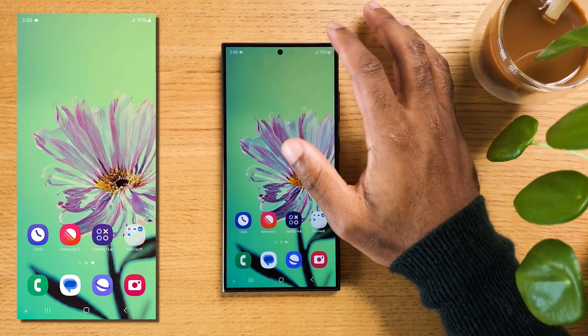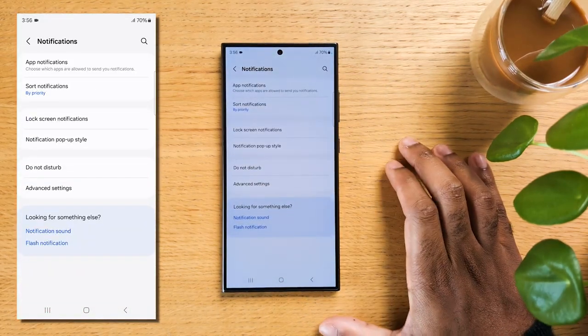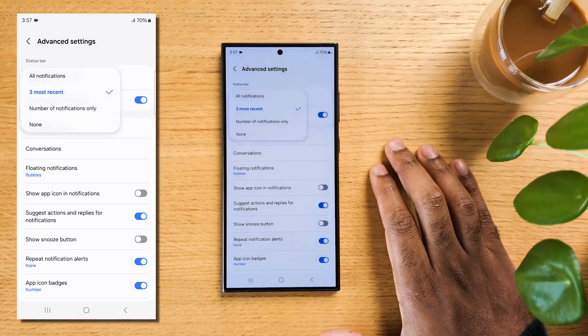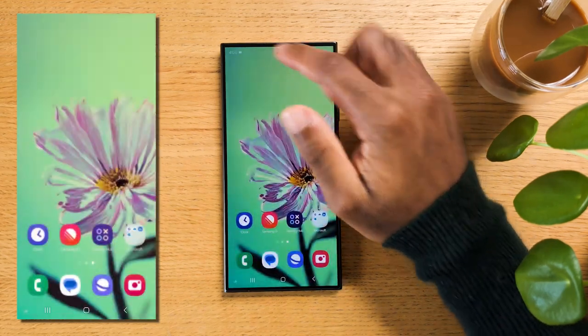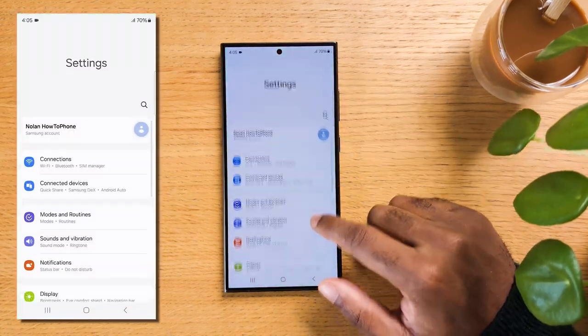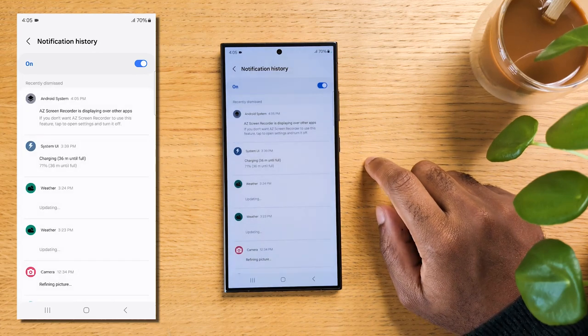If you'd like to customize notifications' appearance, swipe down and tap on settings, now tap on Notifications. Once inside, go to Advanced Settings. You can tap on Show Notification Icons and select if you'd like the three most recent ones only, all notifications, a number of them, or none at all. You can also activate Show Battery Percentage so it's visible from the top bar. If you've ever swiped away a notification by mistake and had no idea what it was, go back to Advanced Settings of the notification menu and hit Notification History. Activate it and now any notification that appears after activation will be found here in your notification history, so you'll never miss anything important.